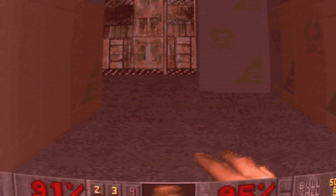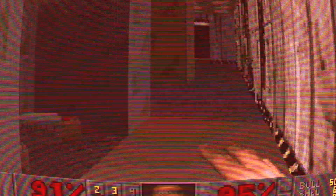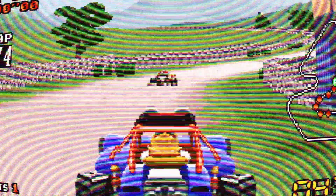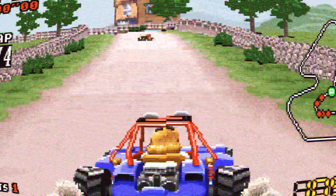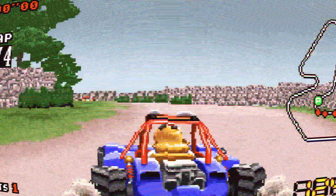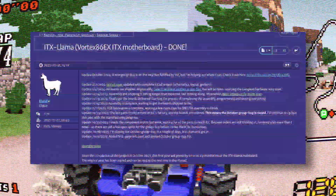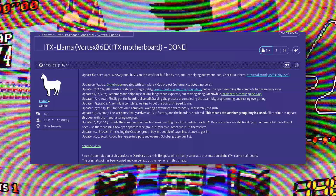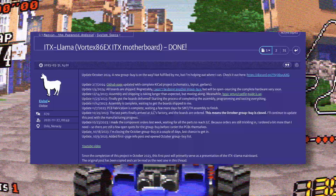Unfortunately this board is not for sale, but it is open source, so anyone can send the appropriate files to a service like PCBWay or JLCPCB to have it created. There was a group buy about a year ago, but that has come and gone. Now there is a second group buy happening. If you're interested, you can check out the forum post on Vogons for more information, and there is also a Discord dedicated to the second group buy.